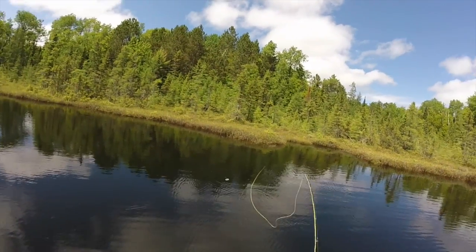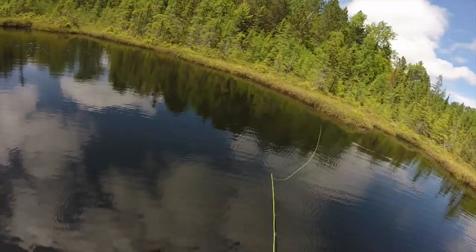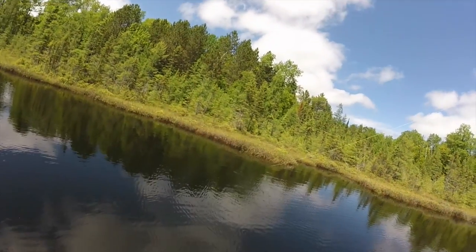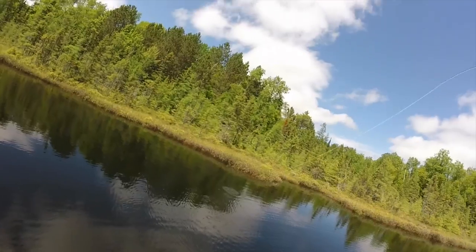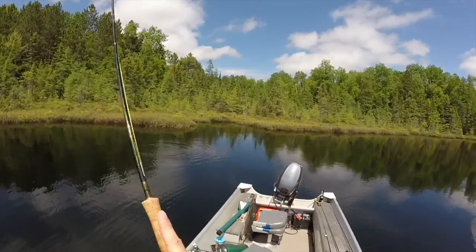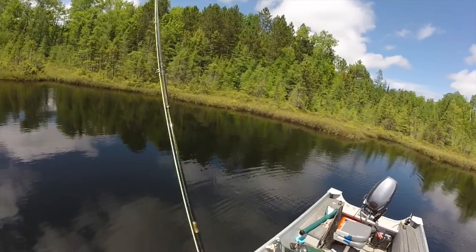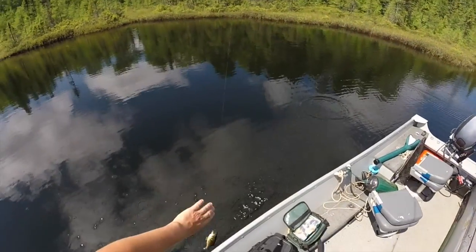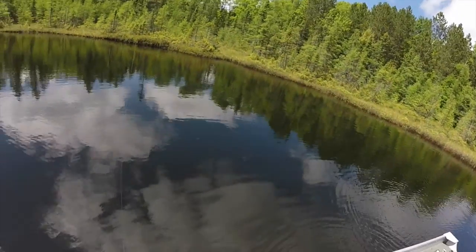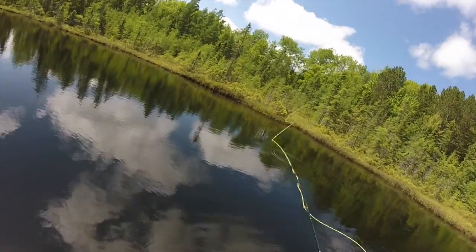I'm in prime territory here - northern Wisconsin bass country, as I like to call it. I'm trying to cast as close to shore as I can. It looks like we've got another fish on. A little bass. Sometimes I'll hold the line with my mouth and just try to reel it in, get that fish tight, and strip them in the rest of the way to the boat. Another little largemouth. Hopefully we find some bigger fish along the shore here. Just a little guy. Catch and release today.